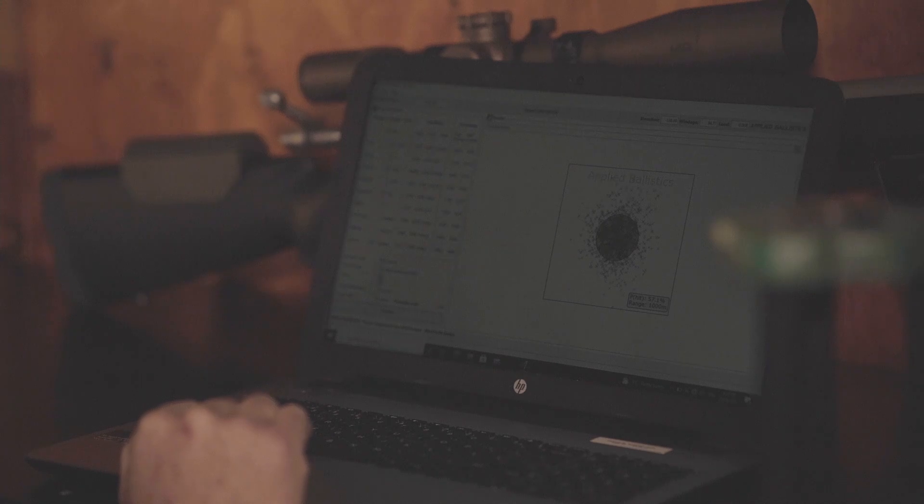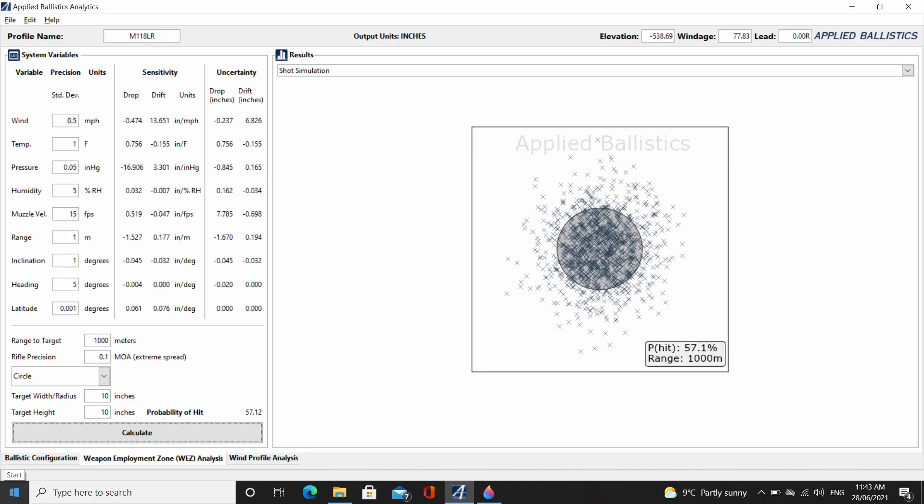Now let's look at our half MOA rifle using the same ammunition under the same conditions on the same target: 55.9%. That's not a massive increase over our baseline hit percentage, certainly not as much as we might expect. Now if we want to get serious, let's go see a gunsmith and fork over a big amount of money to get a 0.1 MOA rifle built just for us. A 0.1 MOA rifle with that ammunition at 1,000 metres gives a hit percentage of 57.1%. That's thoroughly disappointing considering the money we potentially paid — a 0.1 MOA group is practically one ragged hole at a hundred yards in almost any caliber. So why haven't our hit percentages dramatically improved?